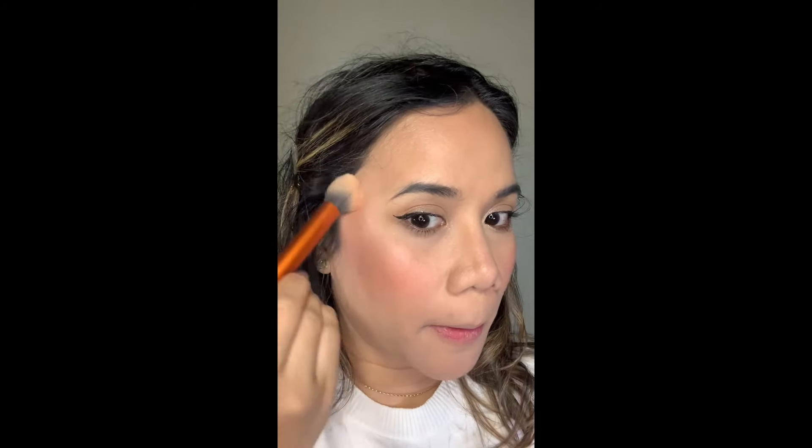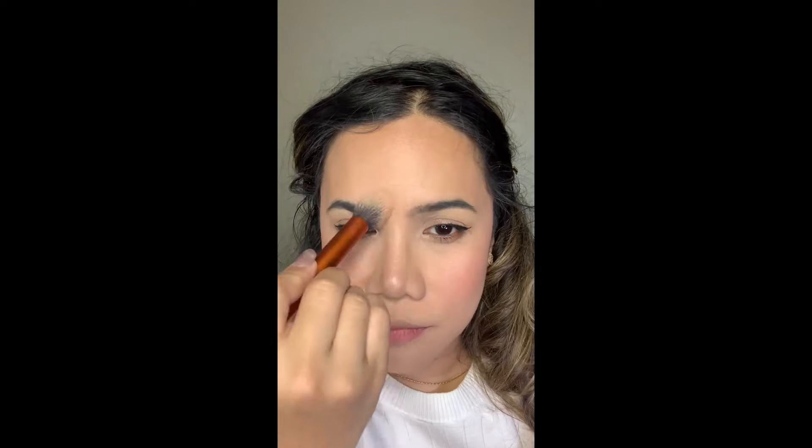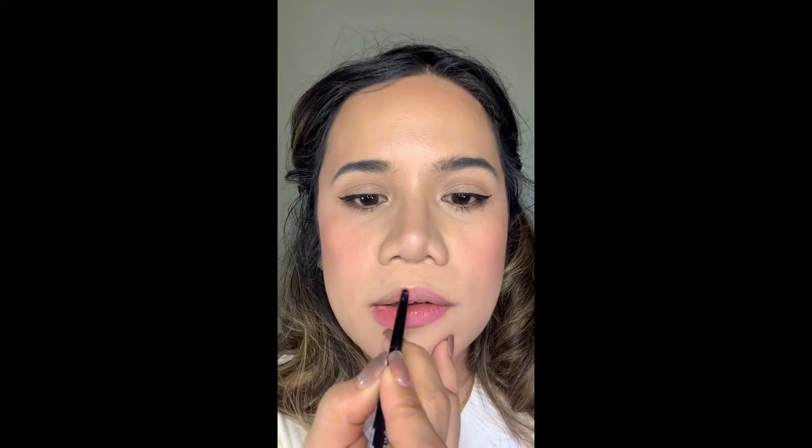I'll be using the Essence Nude highlighter to add a little highlight to the face. It's very natural — so natural you can barely see it — which I love for a daily look. It's not even very powdery. Next I'll use the Wet and Wild Lip Gel Liner, which is a bit pinkish, to trace my lips so the color doesn't bleed. Then I'll apply the Maybelline Lifter Gloss, which has a slight brown tone, and blend it over the lip liner.